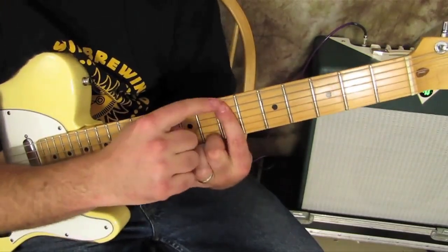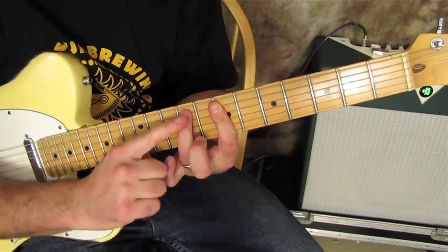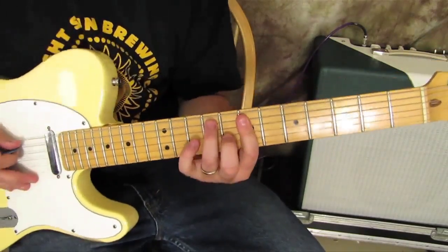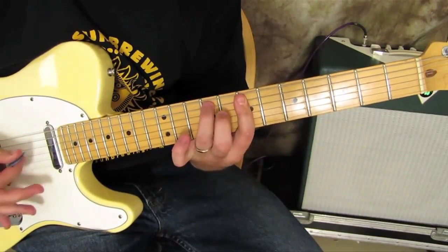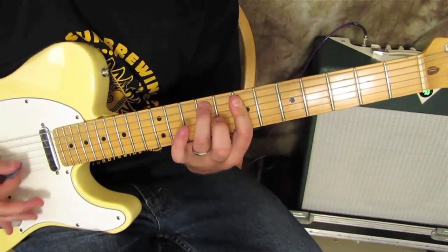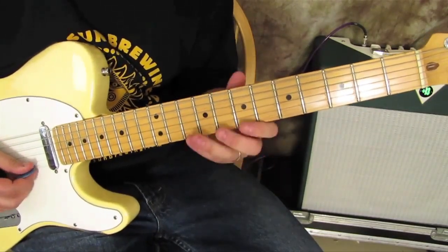So then if you bar the A string as well on the seventh fret here and hammer the seventh fret here and the eighth fret here, now you have what I like to call the Hendrix major chord. You have the major pentatonic underneath that.